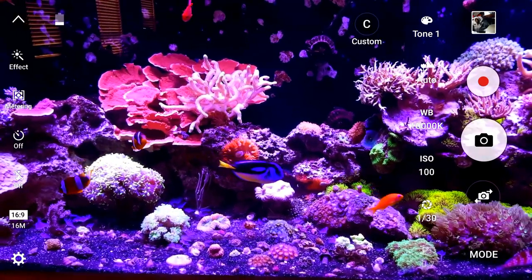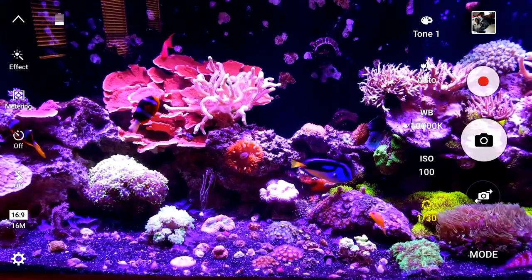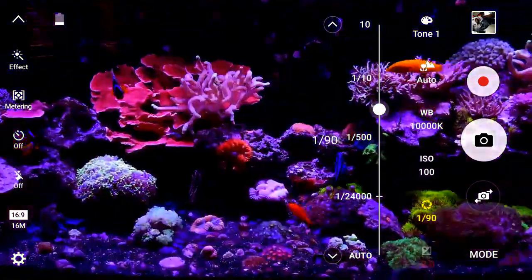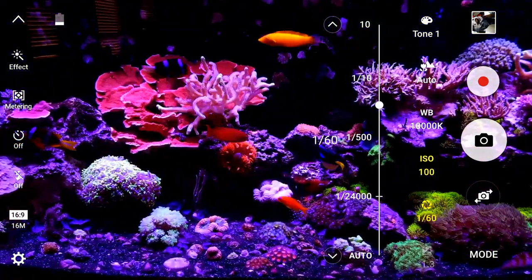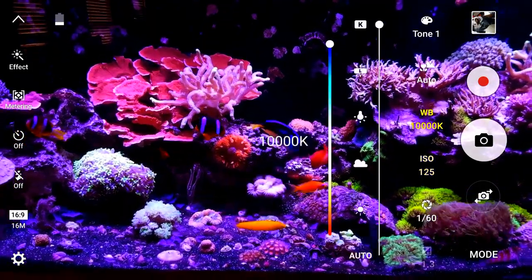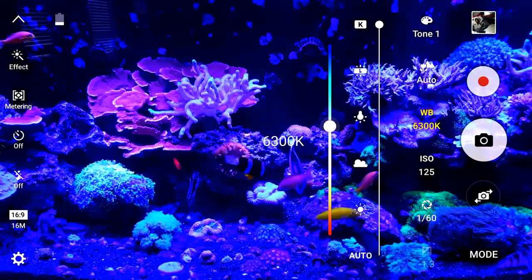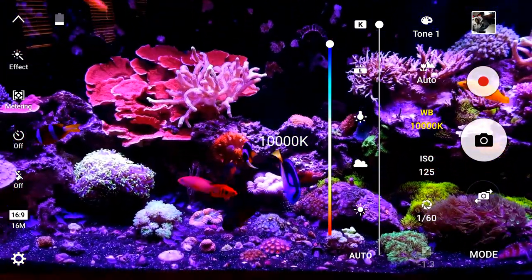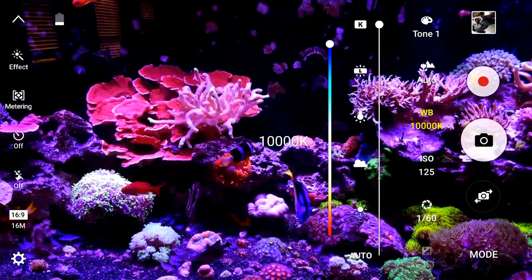Normally you can mess with the different options here. This is your shutter speed and this gives you either more or less light. You've got your ISO — again, it's kind of a digital version of adding more or less light. Your white balance — you want to make sure that your white balance is up to 10K. 10K is the spectrum you want to bring it up to because it's going to cancel out a lot of that blue.